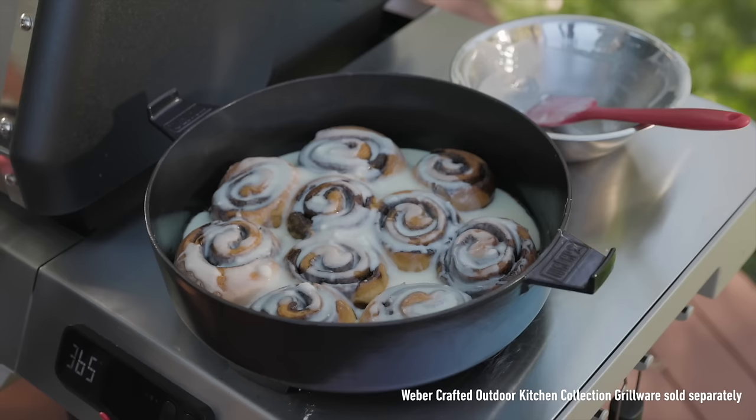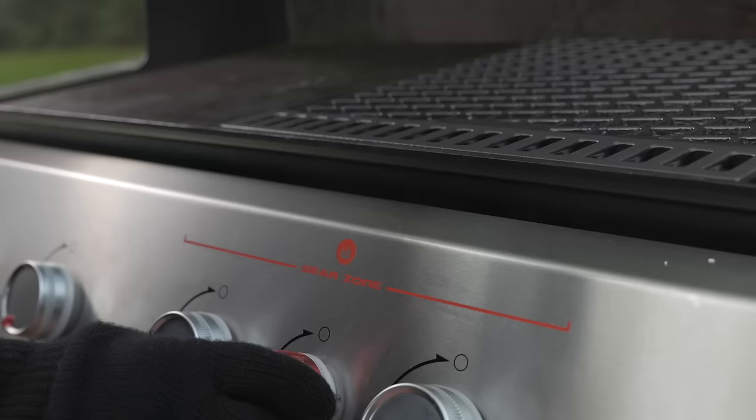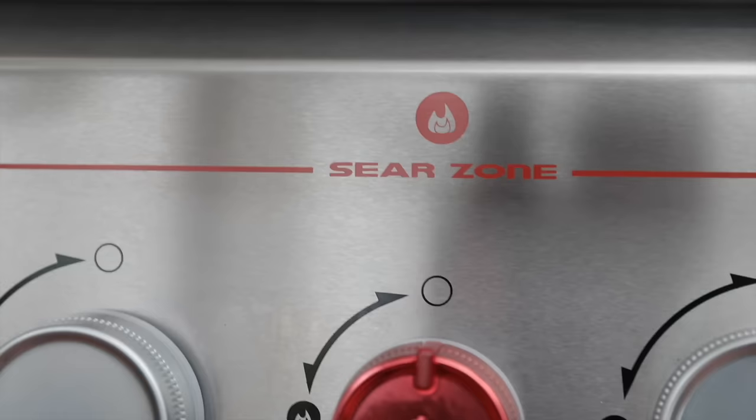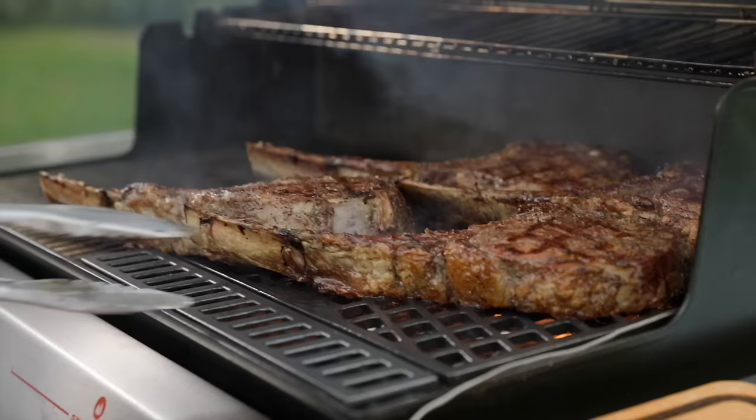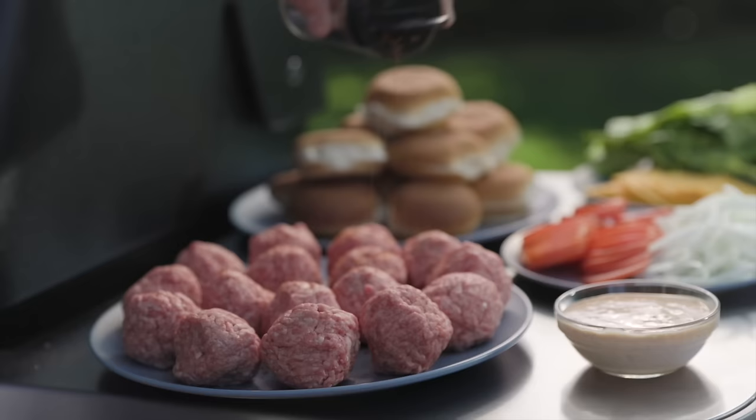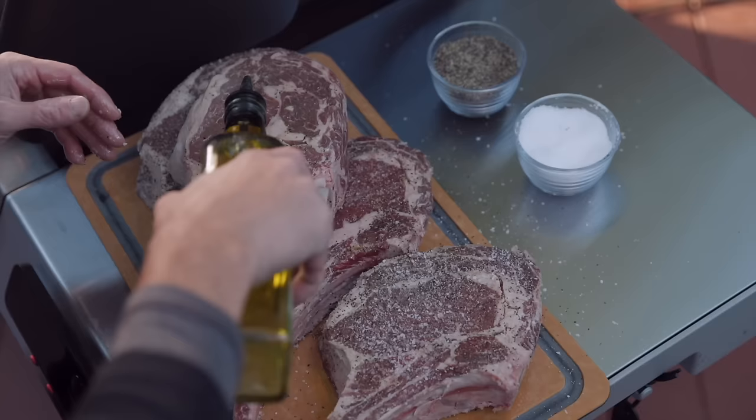The Weber Crafted Outdoor Kitchen Collection is designed to help you discover what's possible, all while cooking outdoors where everything just tastes better. The new Genesis is designed to take advantage of our largest and hottest sear zone ever. Every new Genesis now comes with an upgraded sear burner to get that high heat sear for everyone that comes to the party.